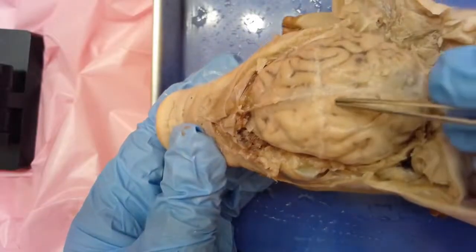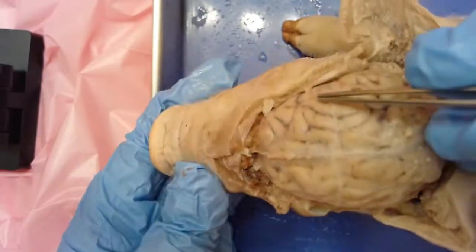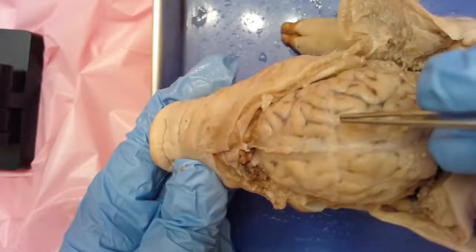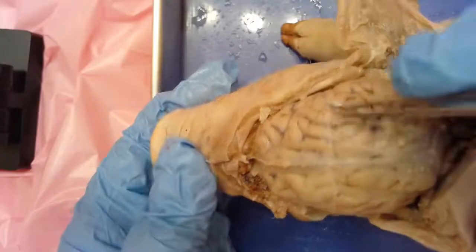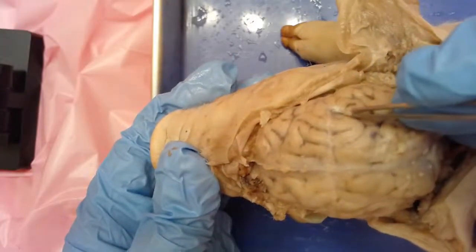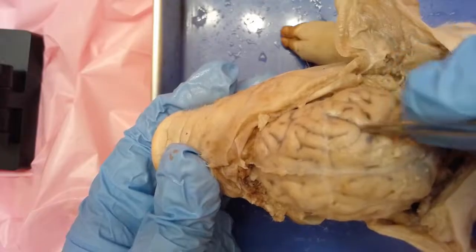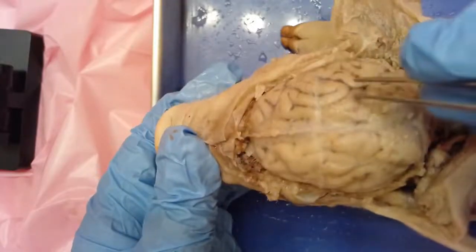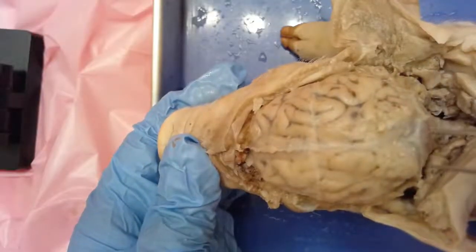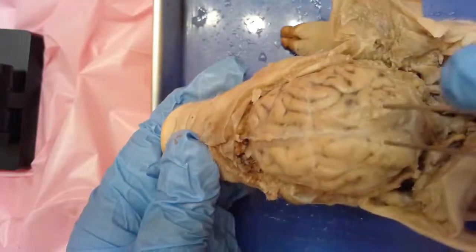Each of these raised areas that almost look like little coils and twists — those are gyri, the raised areas. And then the little valleys in between the raised areas are called sulci. You'll also notice there are little dark areas there — those are blood vessels running all over the surface to supply oxygenated blood for the brain to function.